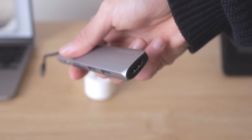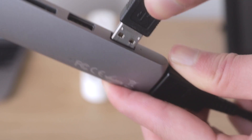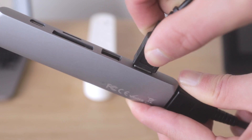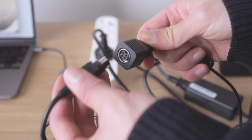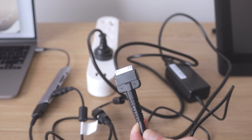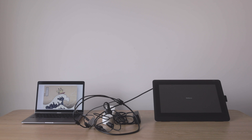To power the Cintiq 16 and connect it to your computer, you need an HDMI port for the display, a USB port to register pen strokes, and a power brick connected to a power outlet. These three cables are connected to Wacom's 3-in-1 cable, which then connects to the Cintiq. This kind of cable management nightmare is pretty typical of all the Cintiqs I've used in the past.